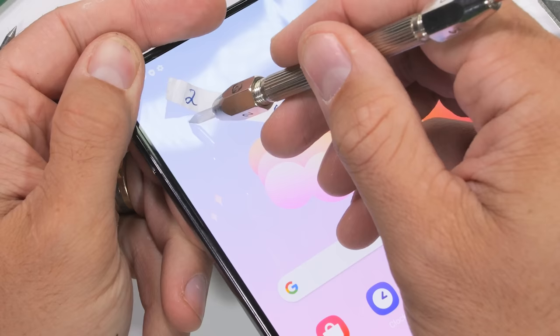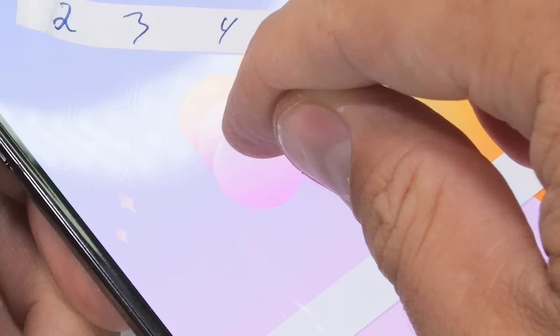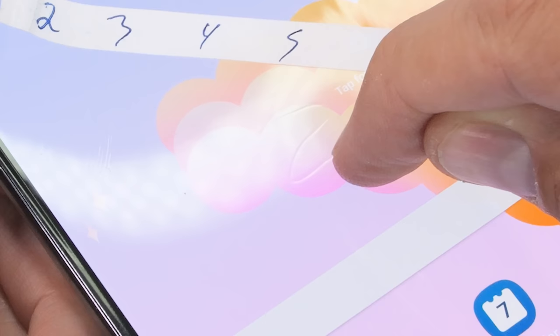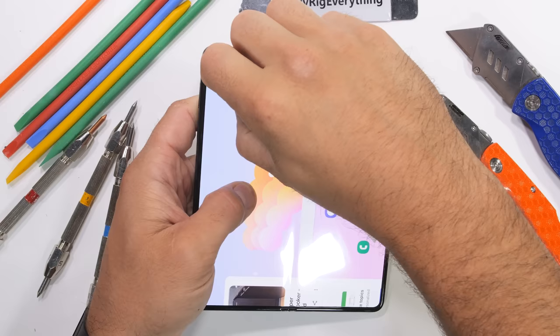On the inner flexible screen, we'll start again with the lowest numbers since we already know how this works — if a screen can flex, plastic is what we expect. Samsung has a permanent non-user-replaceable screen protector above the surface of the center screen that starts getting marked up at a level 2 with deeper grooves at a level 3. Samsung offers a free one-time screen protector replacement in the first year of ownership at any of their 700 repair locations, and after that each plastic layer can be replaced for just $19. Honestly that's pretty reasonable, though I do wish it was user replaceable.